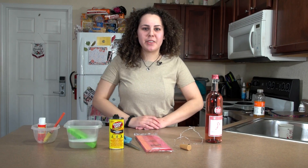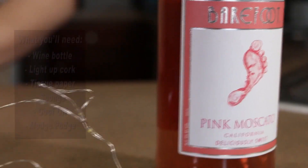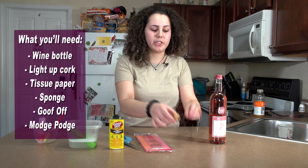Hi there, I'm Alex. I'm going to be teaching you how to make a lamp out of a wine bottle. First, you're going to need a bottle of wine. Next, you're going to need a corkscrew — a light-up corkscrew you can buy cheaply on Amazon.